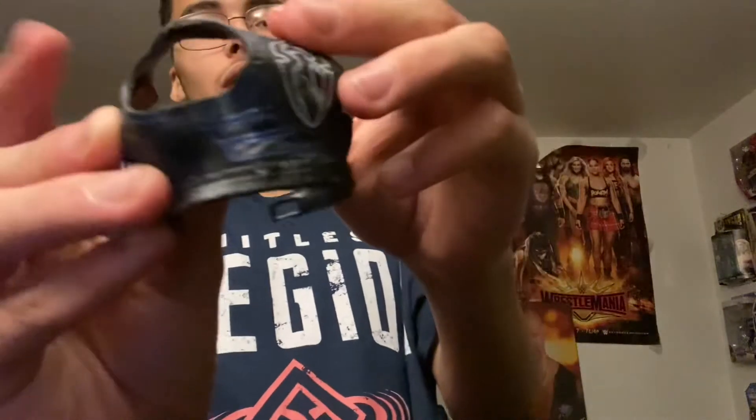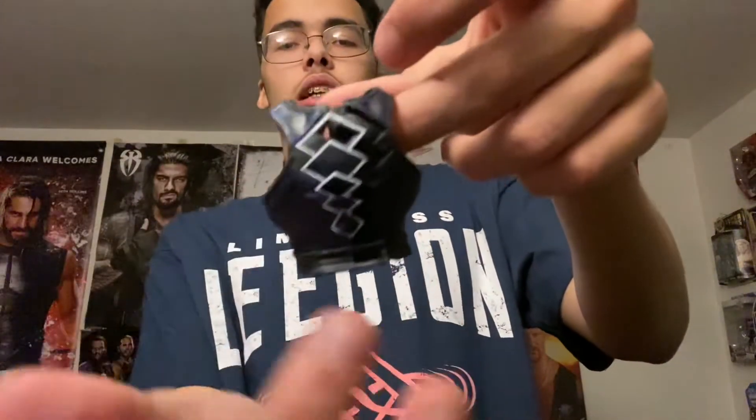This figure looks like every single Roman Reigns figure looks, but let's see if it's going to change my mind. He comes with the removable vest. He has the same design each time, but I like the blue on black — I feel like it looks clean, it looks good. The back has this kind of zigzag, diamond kind of thing in white, which is pretty cool.